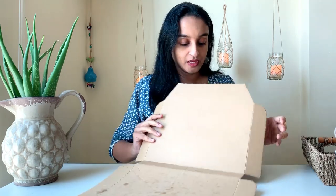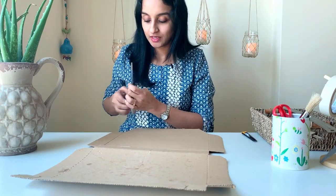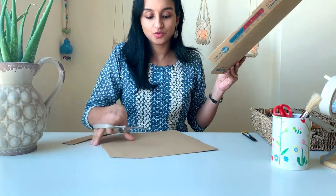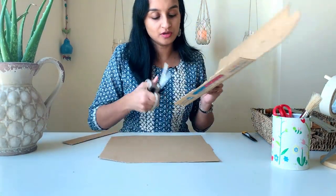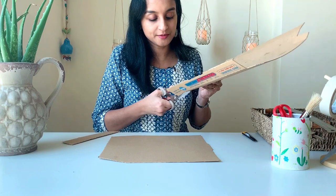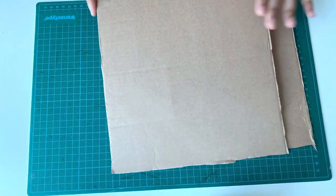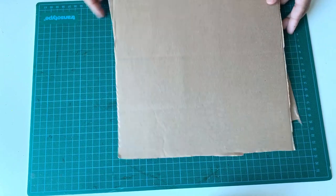For that, I need this portion — the portion without any folds. Now let me cut this out. I need two similar pieces. So I got one piece, and I am going to cut out one more piece from the other side. If you find this difficult, I have provided a downloadable link in the description box. You can take a printout of that and trace it onto the cardboard sheet. These are the two cardboard pieces which we cut now.